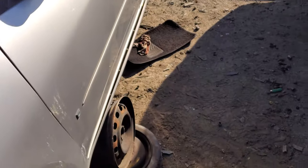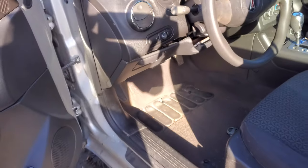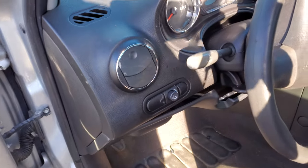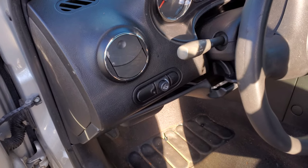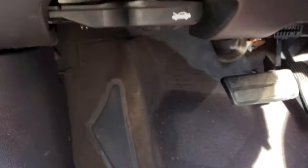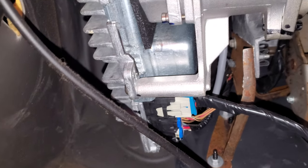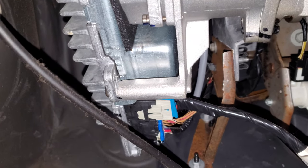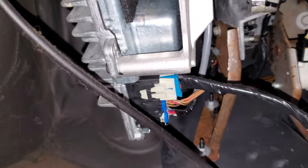Now both of those fuses provide power to the same place — the actual motor, which is located pretty much under the steering column here. There is a cover here but I went ahead and removed it. That's where your motor is right there. You can see the connectors to it and the 80 amp fuse that I pointed out to you.